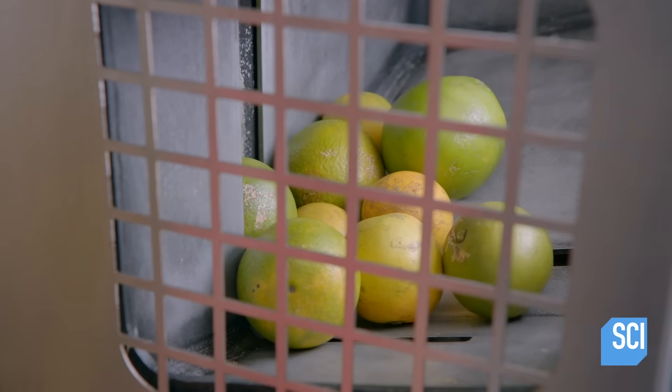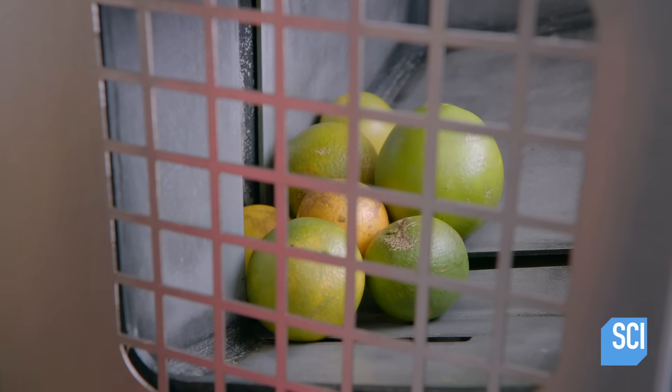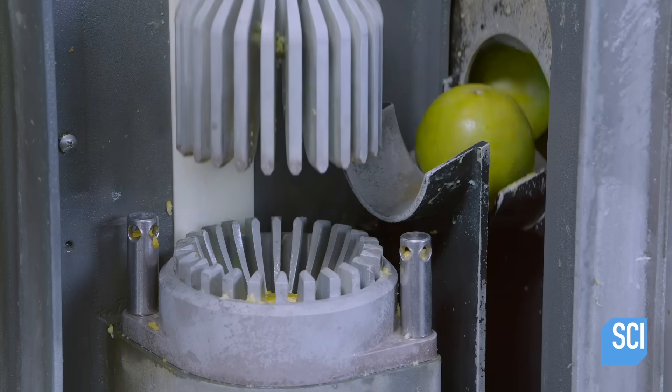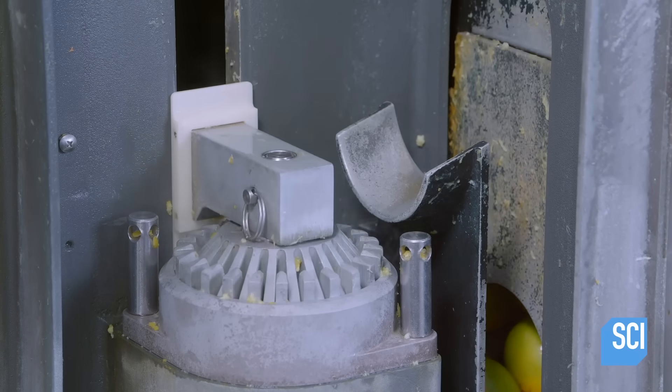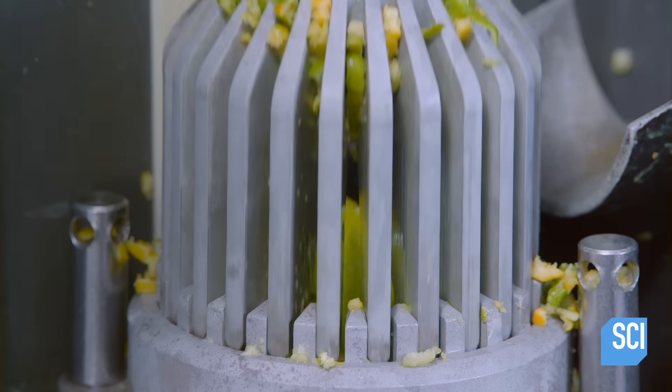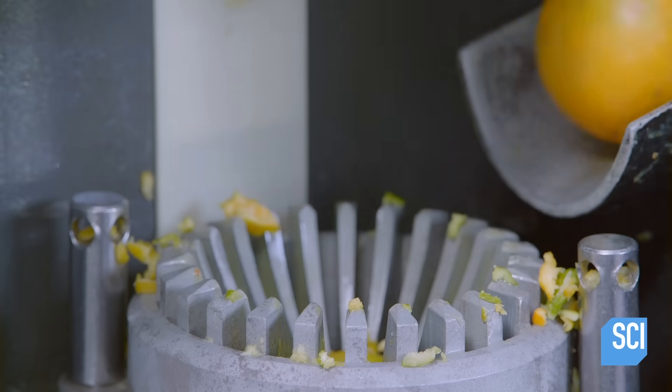The system feeds the oranges one at a time to the extractor. The extractor punctures the fruit and metal teeth peel away the skin. It squeezes out the juice while simultaneously filtering out the seeds and the membrane between the flesh of the orange and the skin.